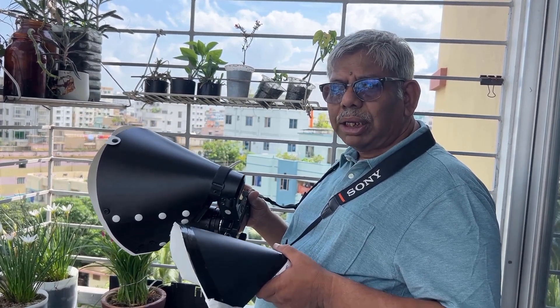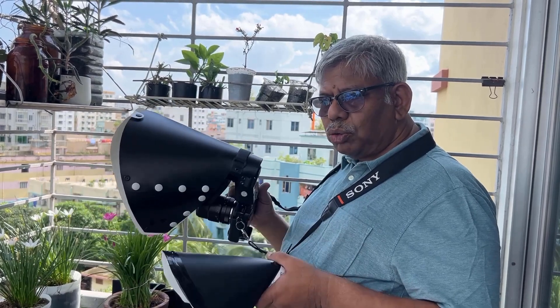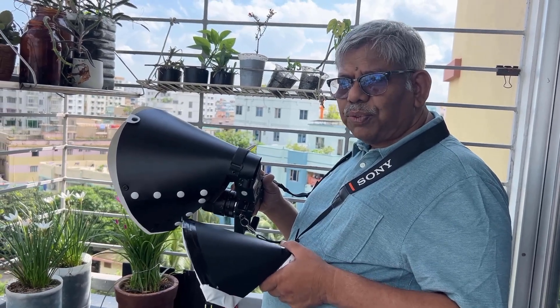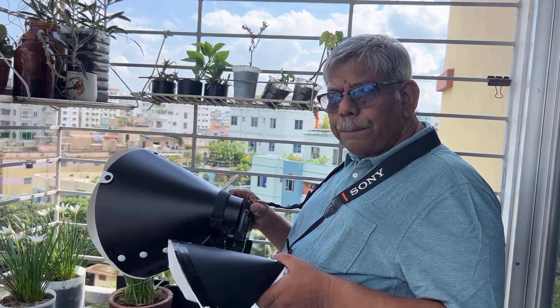I'll also be doing some photographs on my tabletop studio of these flowers to see the difference between the two radiant diffusers, and to get some very clean shots. I'll be explaining at the end of this video why I took some photographs indoors. Keep watching — I'll show you the picture comparison between the two diffusers. If you like macro photography or flower photography, indoor and outdoor, you can subscribe to my channel.